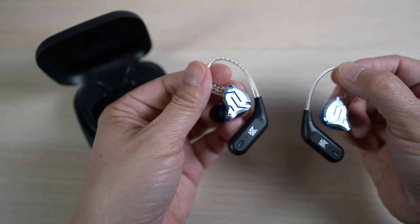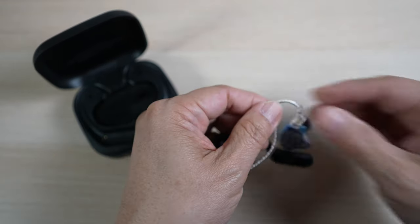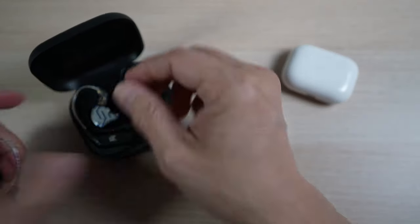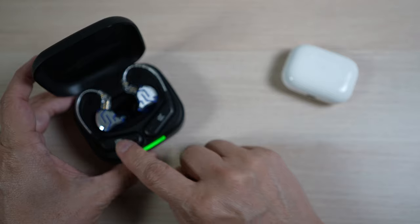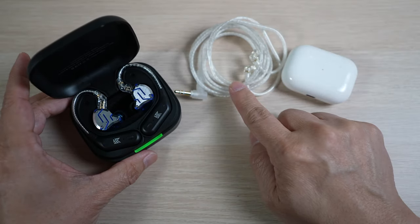For just $26, the AZ09 does exactly what it's meant to do. These ear hooks turn my wired IEMs into truly wireless Bluetooth earbuds, similar to the AirPods, for just $26. They give me the best of both worlds — use the ear hooks for wireless convenience and switch back to wires for better sound.